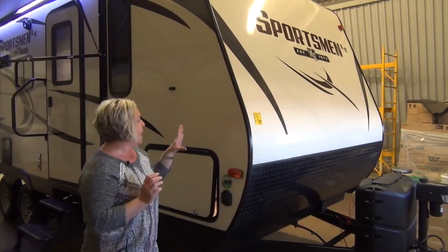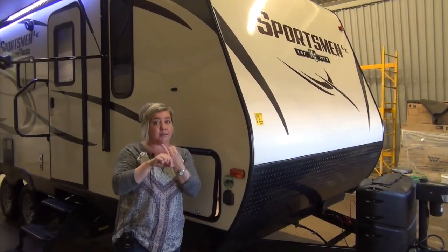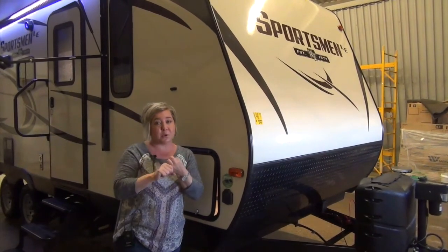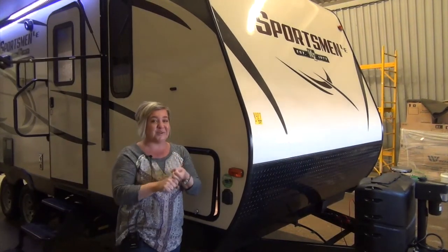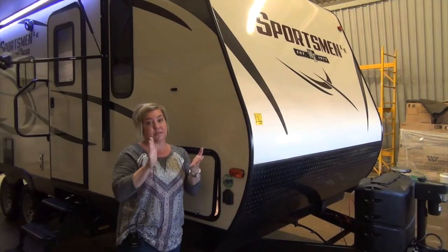KZ hits it out of the park. This model — we always look for a couple of floor plans without a slide — this is a non-slide couples coach, 22 feet and 4,400 pounds, so nice and half-ton towable. Lots of features, lots of bells and whistles. I'm going to point them out.